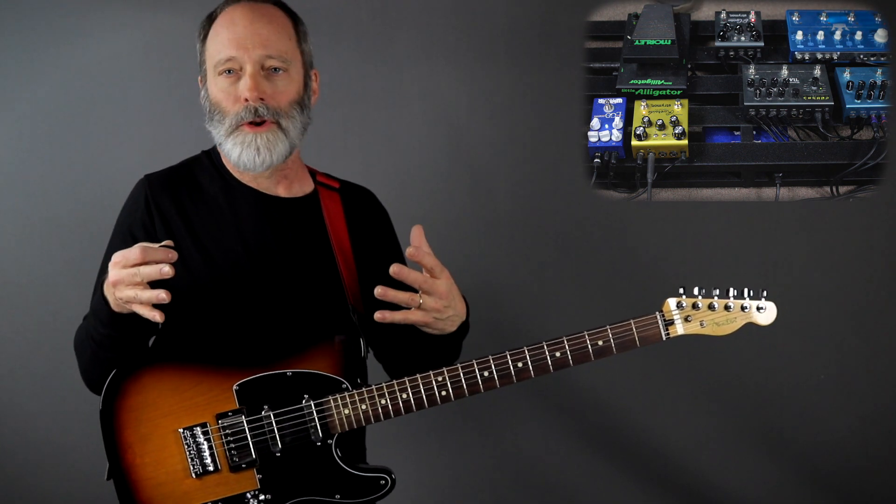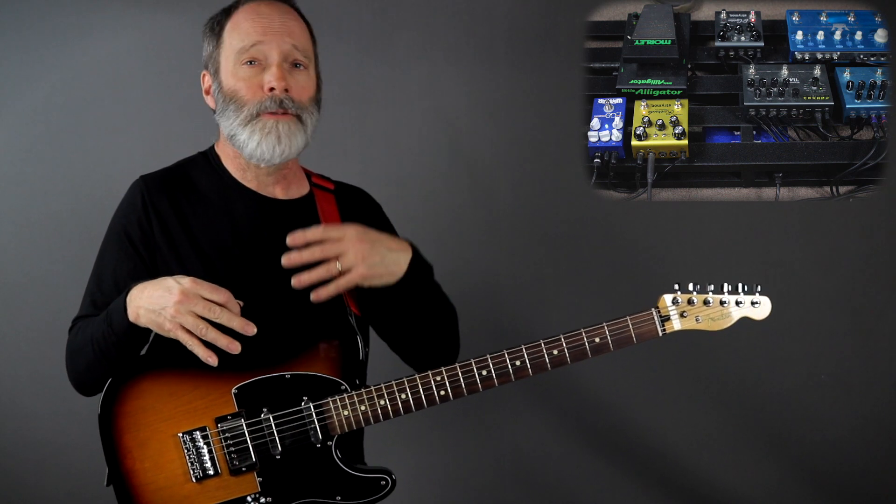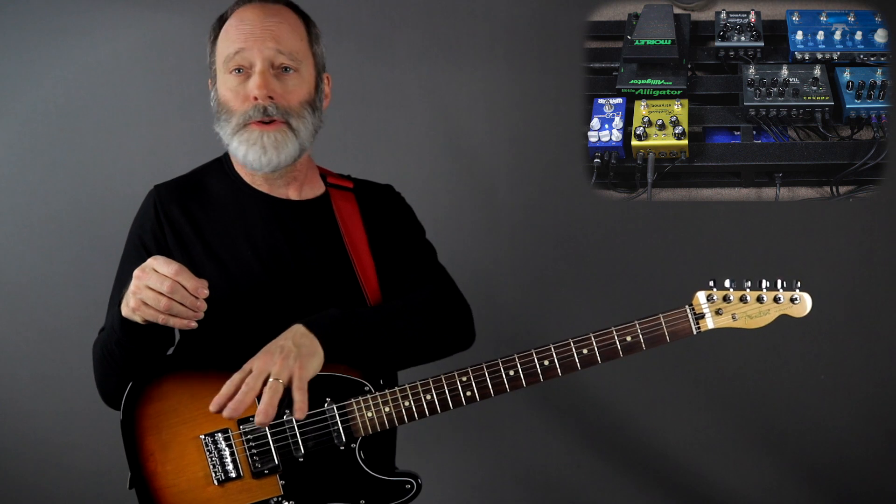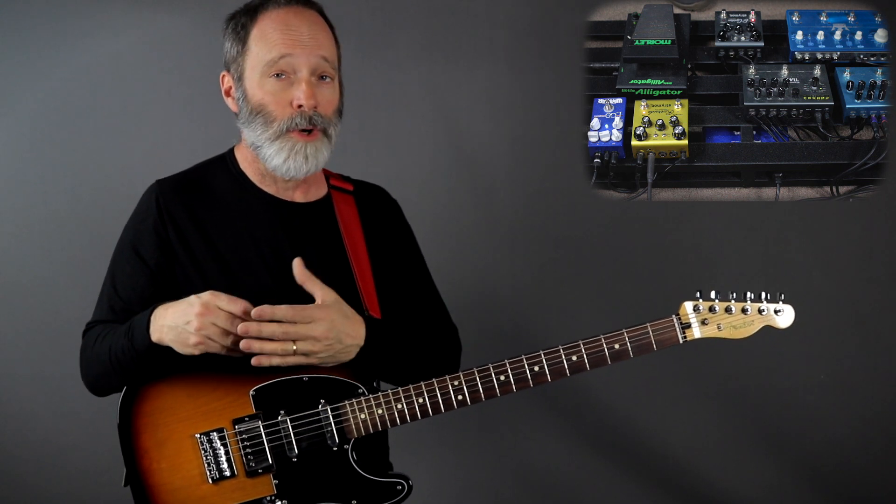That's going to sustain for a while because I've got a lot of repeats going on, particularly since the delays are chained together. For the piece, I put all those delays together — the El Capistan, three delay lines in the Flashback Triple Delay, and the dual delay, which is actually two separate delay lines on the Timeline. So that's five or six delay lines going on at once, depending on how you count it. It's pretty complex.